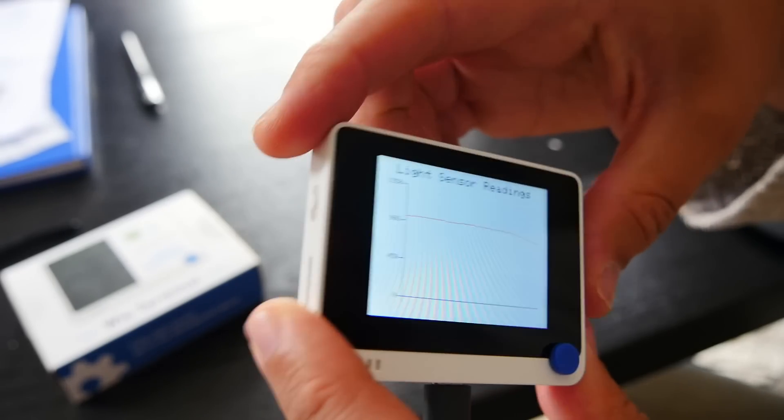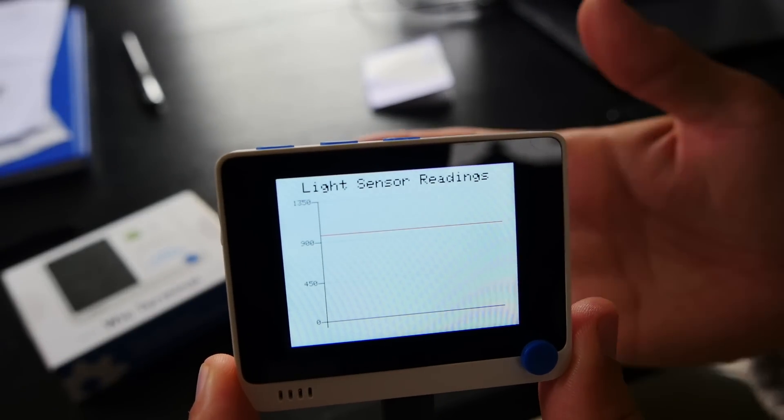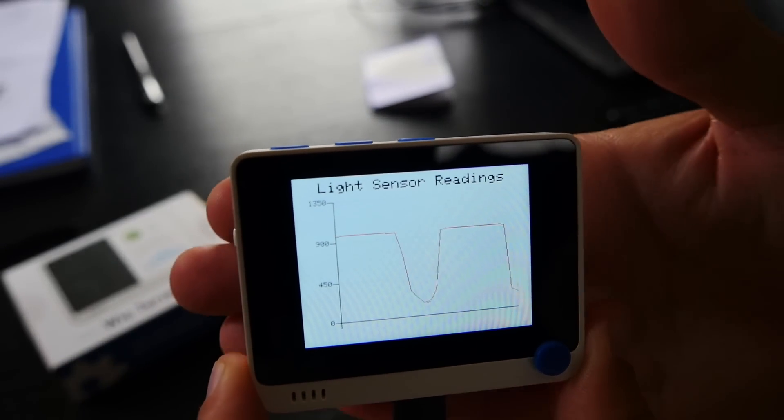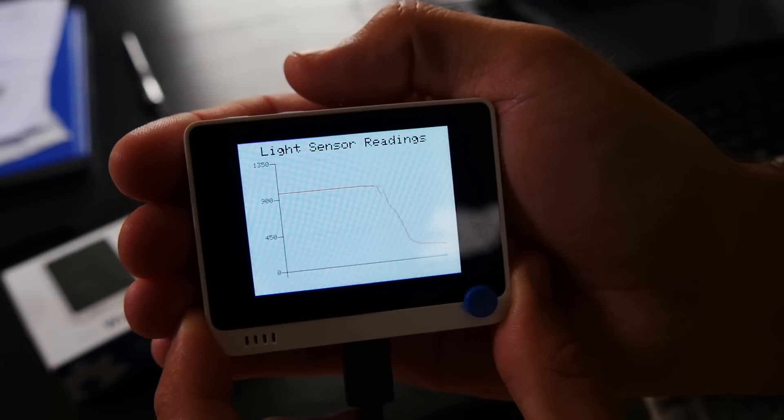Once I had that up and running I adjusted the code to use values from the light sensor instead. Very simple.